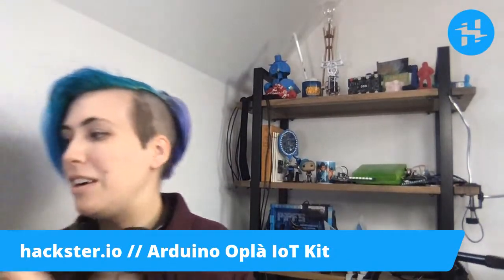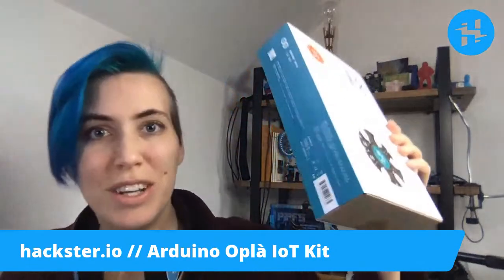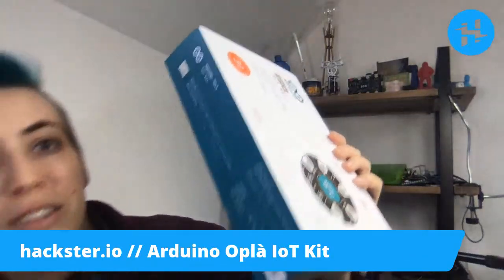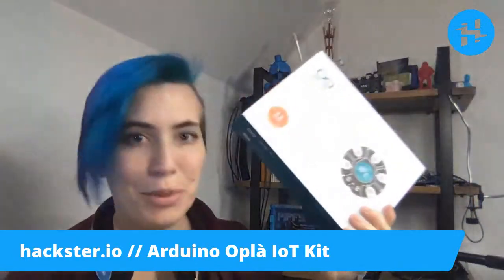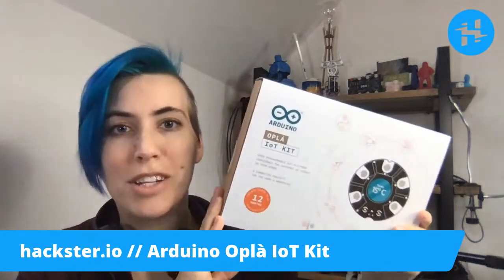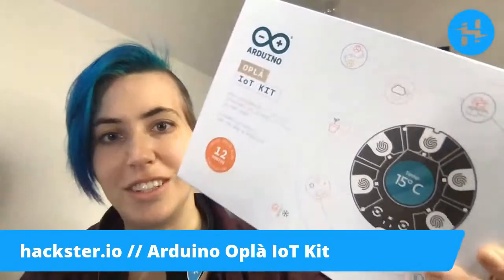Then we have the star of the show. Many of us are going to be stuck inside for a long time soon, whether you're in the northern hemisphere and the chilly winds of winter are bearing down, or due to other global phenomena. Now is the perfect time to explore building your own home automation systems, and that's exactly what this kit is for — the Arduino Opla IoT kit.